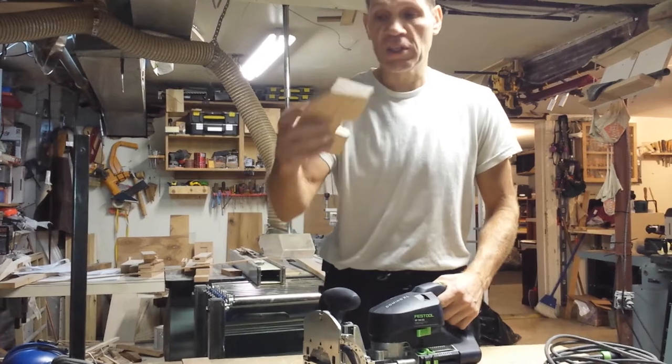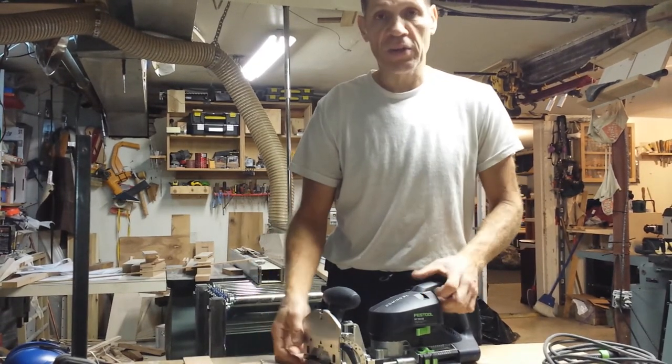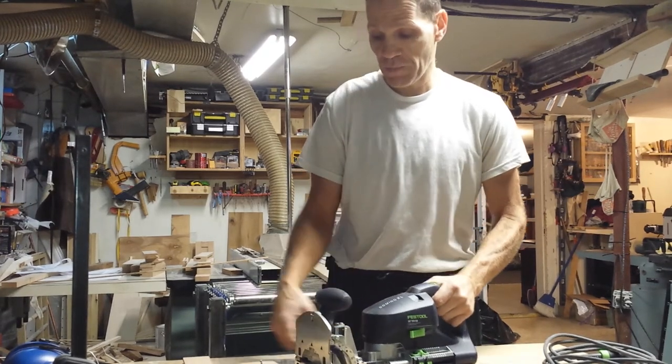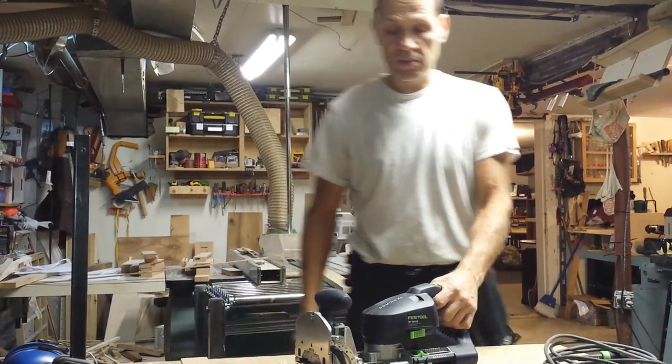And that's my quick tip. Just cut it out, make a template, and set it up 3/8 of an inch higher than your center mark and you're good to go. If you have any questions, let me know. Thanks.